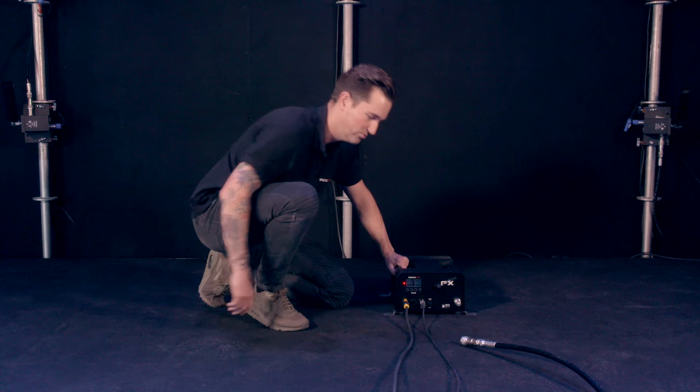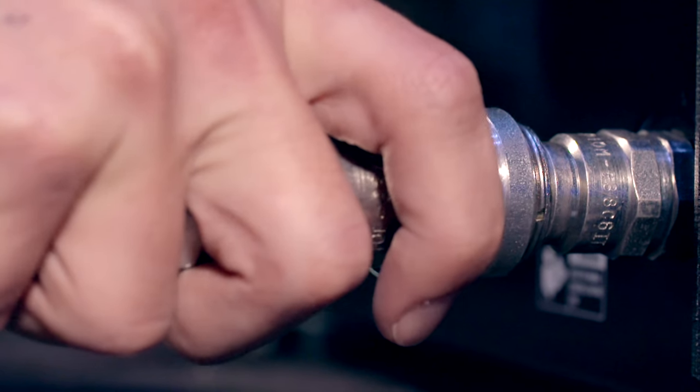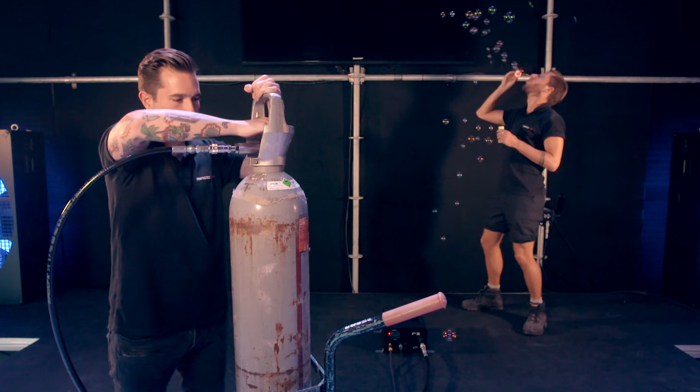To finish installation, connect the DMX cable, and take a CO2 hose to connect the PsychoJet to a bottle of liquid CO2.